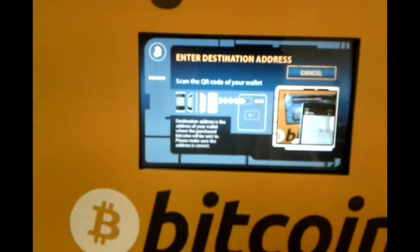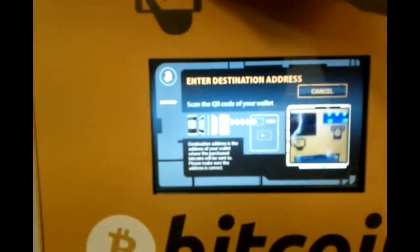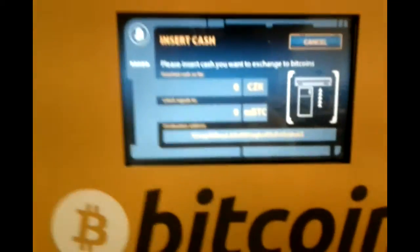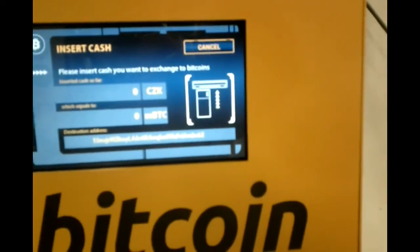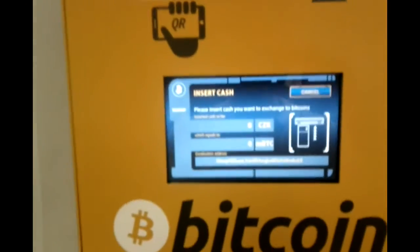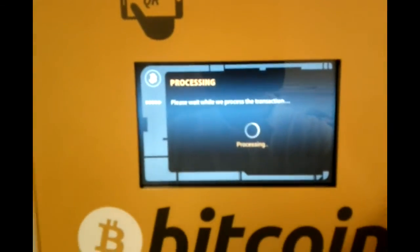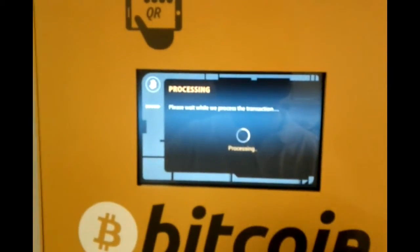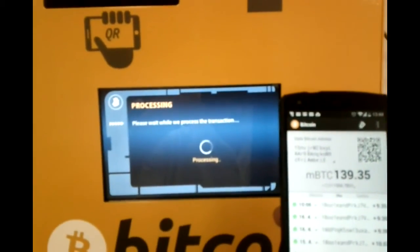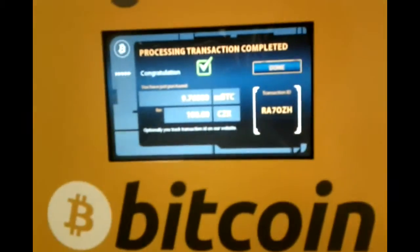I click on Buy Bitcoins. First I'll enter my wallet address, which is this one. And now I insert cash, which I should have somewhere. I click on Buy Bitcoins. Now it goes to the exchange and buys the Bitcoin. And I should be able to receive money. Now I received the money.